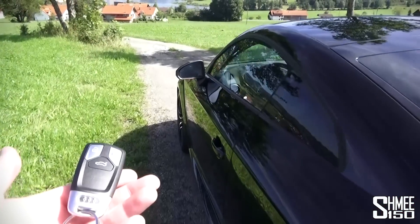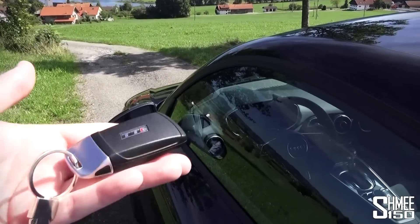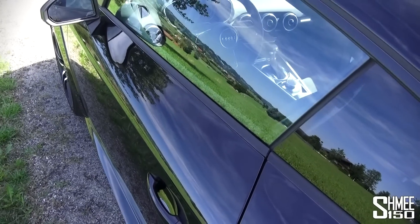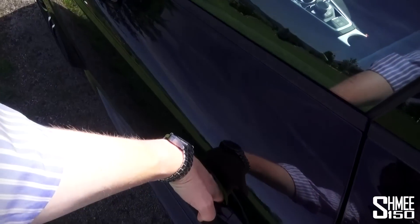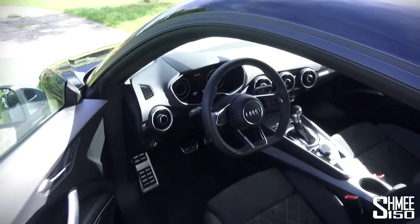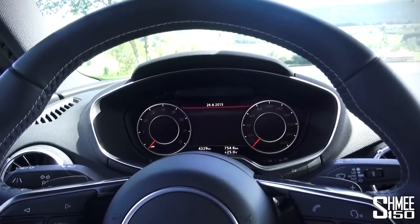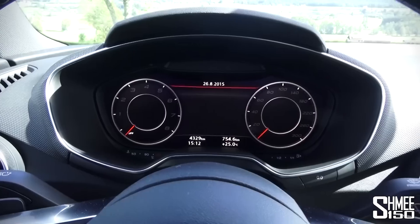Entry is via the new Audi key - I do like the design of this with the TTS logo on the back, a nice little piece. Pop that in your pocket and then you can just touch on the back of the handle, hear the car unlock, pull it open and jump in - and this is where you're greeted by this fantastic digital display in front of you. I love this thing.